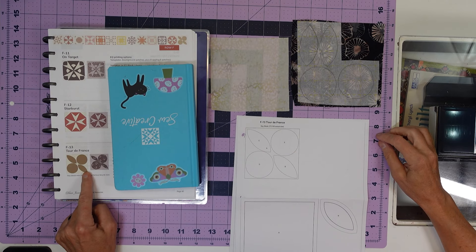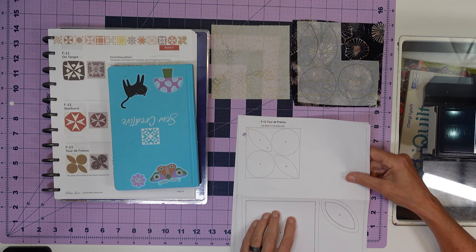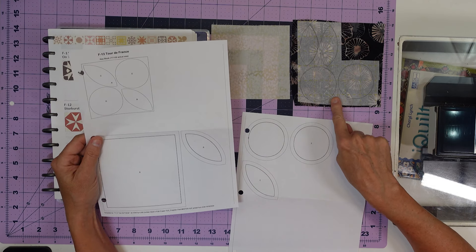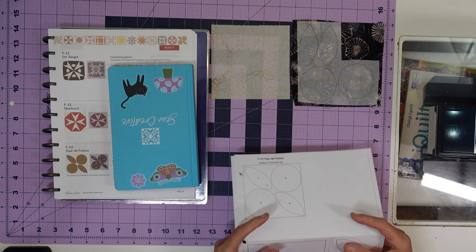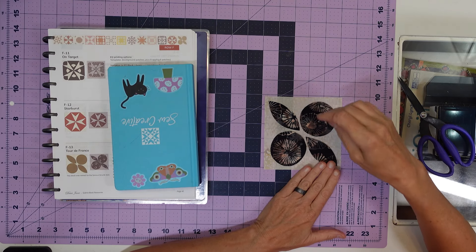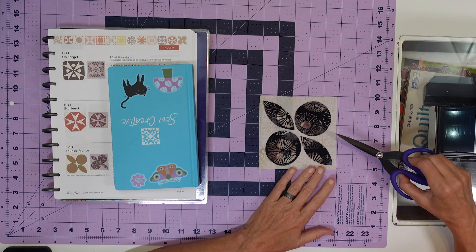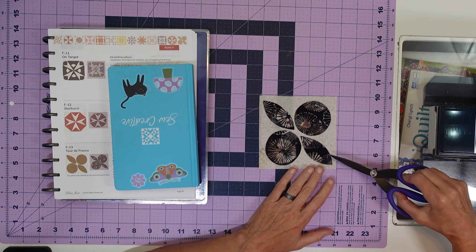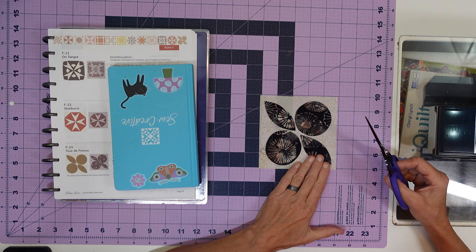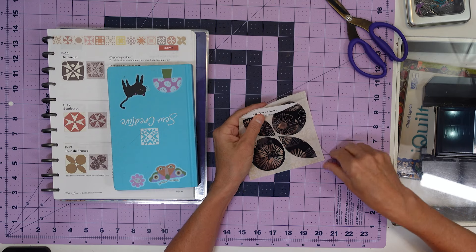Up next is F13 Tour de France, another applique. We're going to have two circles and two petals. I have cut my background piece — it's a five-inch square — and I have traced on the solid line my petals and circles onto fusible webbing and onto my fabric. I got my pieces cut out and temporarily laid them down — circles in the corners with a quarter of an inch on each side, petals pointed towards the center. Everything looks even, so I'm just eyeballing it. I'm going to get these fused down. F13 Tour de France is finished — two very easy blocks right in a row.